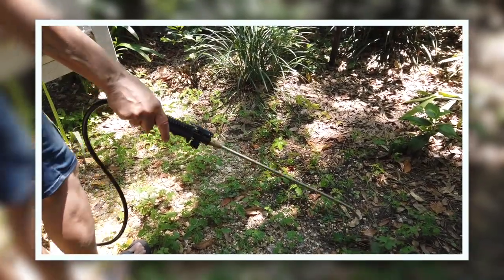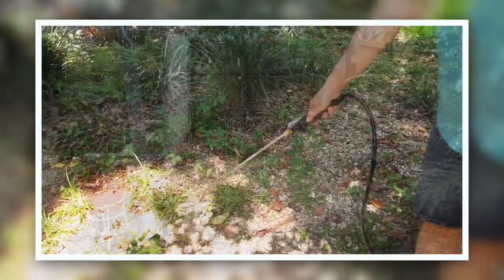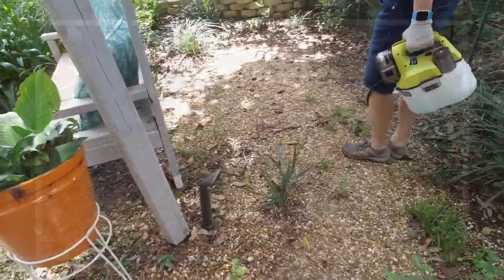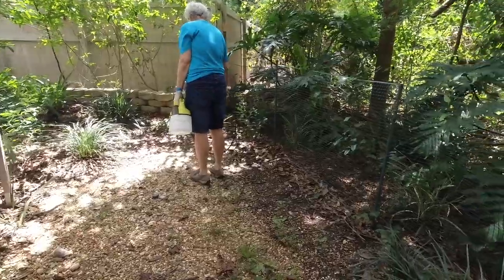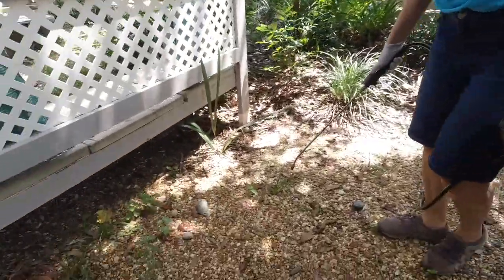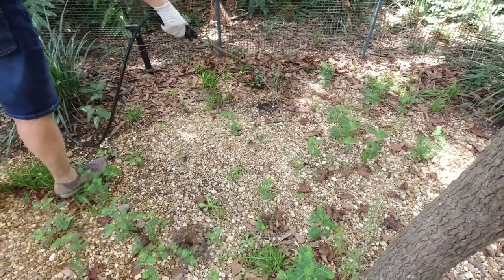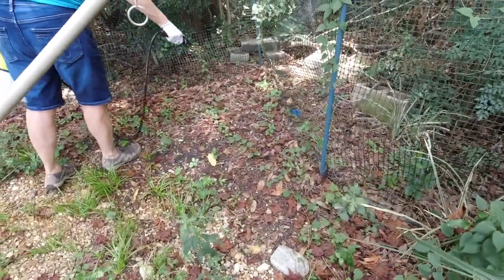This is video from our first application a year ago — notice the amount of weeds in this one particular area. This is a view after the weeds were dead and pulled out of the ground, and this is today. You can see far fewer weeds came back. We might have pulled some of these weeds last year and didn't actually treat them, but overall this is a significant improvement from last year.